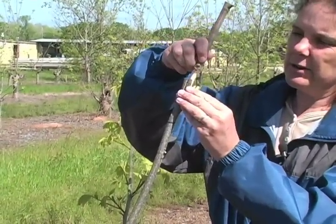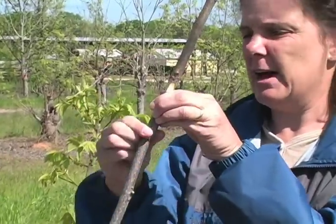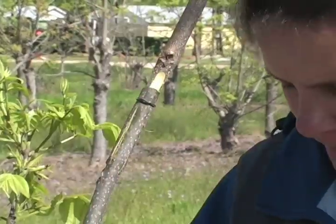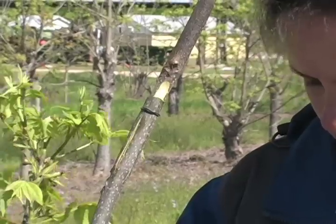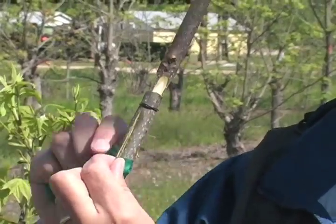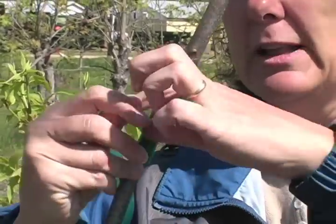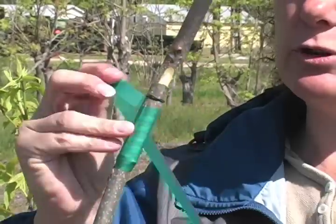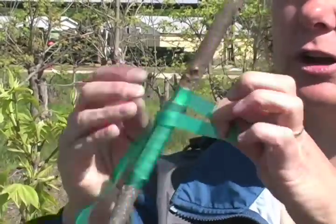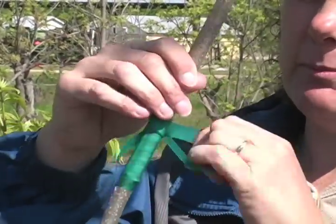Now you line those four flaps that you just cut up with the four flaps and hold it all together with that little rubber band. Take a strip of the green tie tape, bring it so that it pulls back against itself, and then just lightly pull — you don't want to pull too hard so you don't make the stick bend. Just overlap all the way up around your cut marks, then pull it back and tie it on itself.